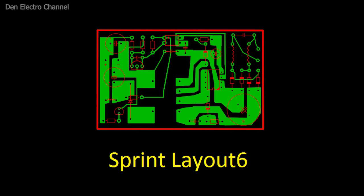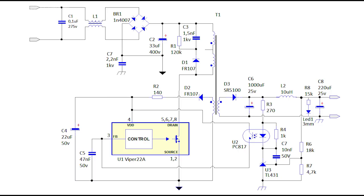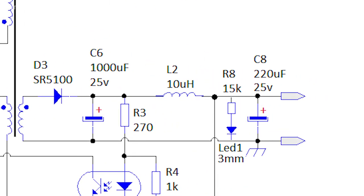I will upload the PCB layout to the cloud — the file opens in the Sprint Layout program, and the link will be in the description. If someone does not like that the output voltage is not stabilized at no load, an additional resistor of about 150 ohms can be added to the circuit. In my old DVD player the power supply is made on a Viper 22A, and there the developers also placed a resistor at the 5V output to stabilize it. With it the voltage stabilizes, but the resistor will constantly draw a small current — making it effectively a useless component.